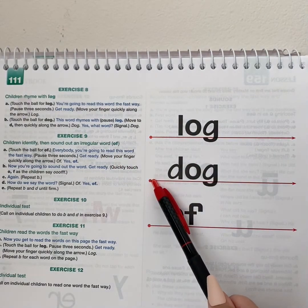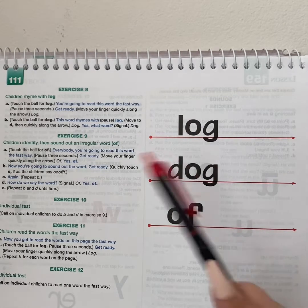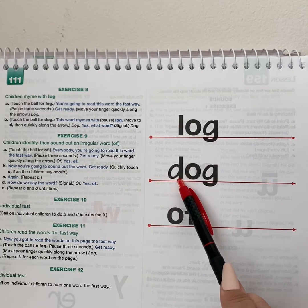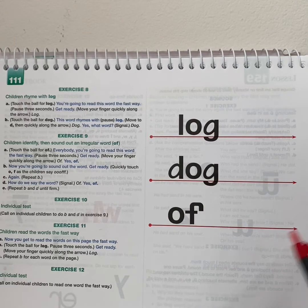This word rhymes with log. What word? Yes, dog. This word rhymes with log. What word? Yes, dog. Now, everybody, you're going to read this word the fast way. Get ready. Yes, of.